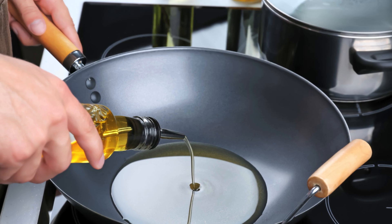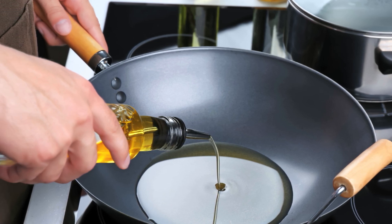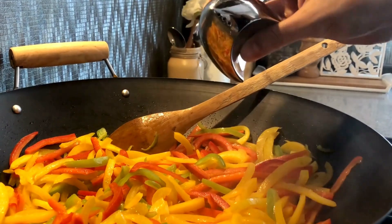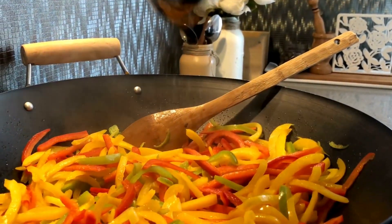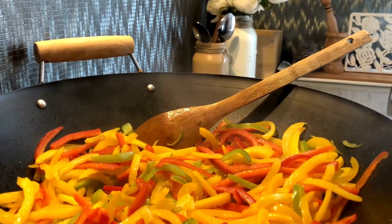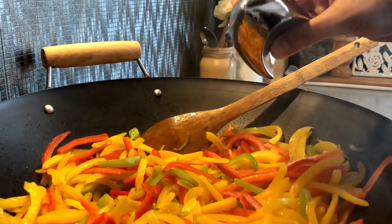Heat a large skillet or wok over medium heat, then add the vegetable oil. Add the minced garlic and sliced bell pepper, cooking for about 2-3 minutes until the garlic is fragrant and the bell pepper is slightly tender. This adds a pop of flavor and color, making the dish look as good as it tastes.